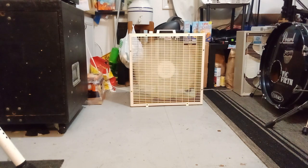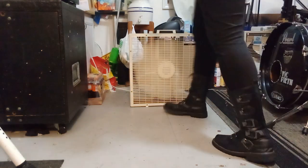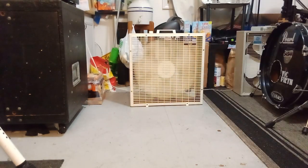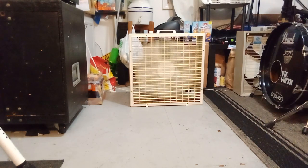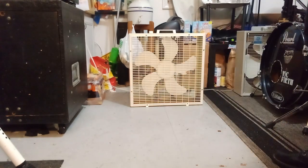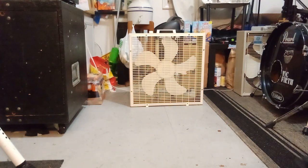And in the words of Tory the Fan Man: O-F-F spells off. Yeah dude, I got this thing for a kick-ass deal — 10 bucks at Fanimation. I can't believe I have one. But that does it for this video, have a good one.